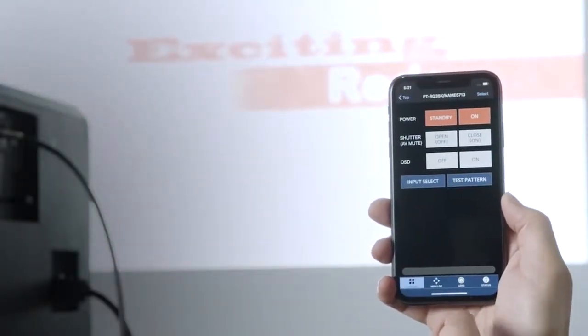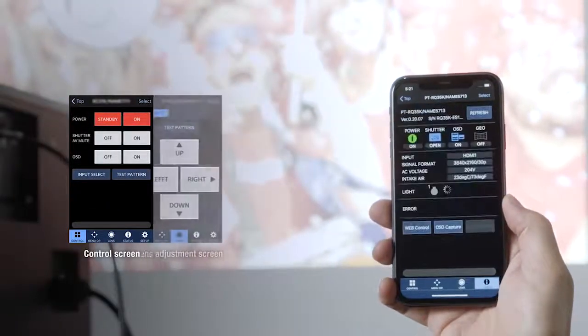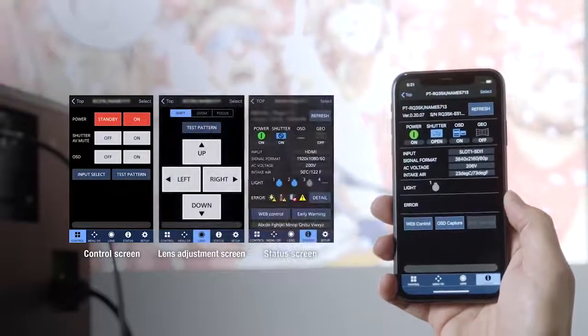You can control projectors simultaneously from anywhere within range of the wireless network. The app supports lens adjustment and auto-focus via your phone's camera and simplifies setting adjustment.